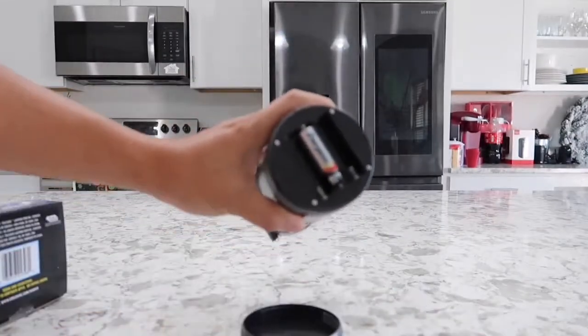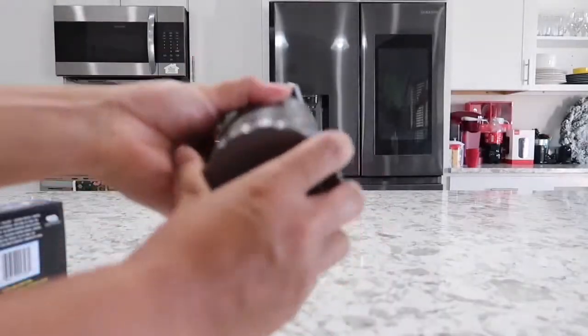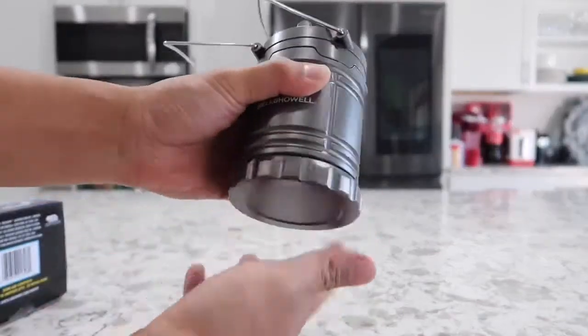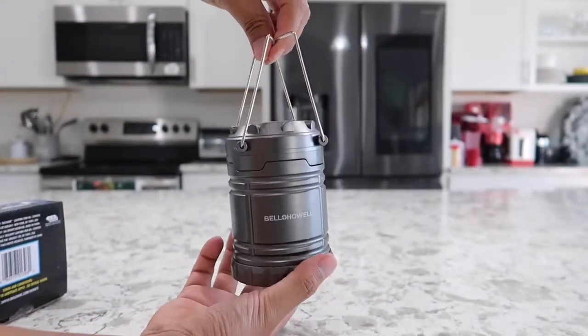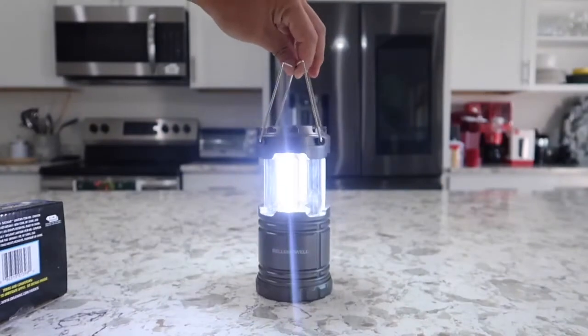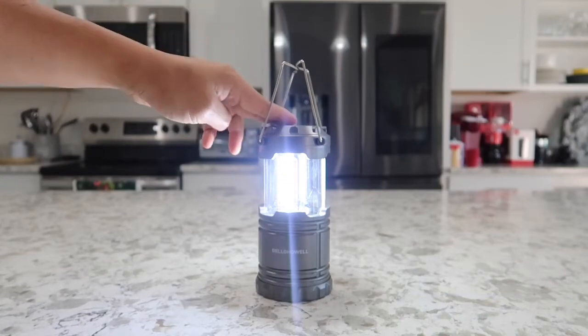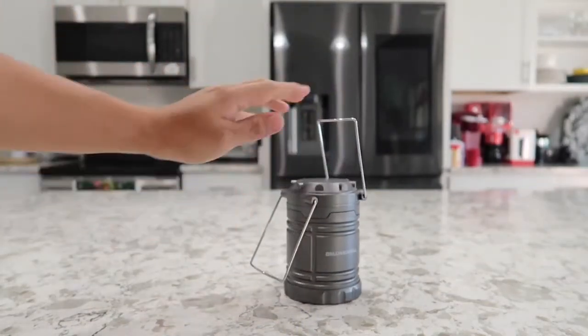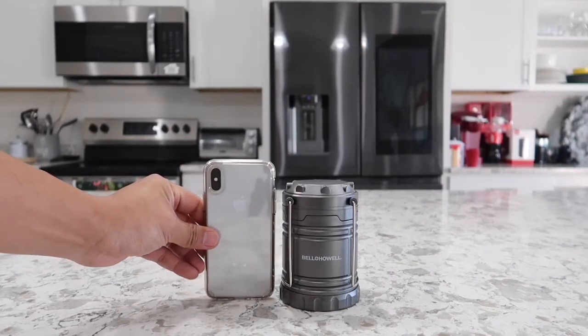This tac light requires three double-A batteries and should last over 40 hours if turned on continuously. You can tell when the battery gets low because the light will start to get dim. Lock it up and you can carry it around like this — and wow, it is very bright; you may not want to look directly into it. According to the manufacturer, this light is supposed to last 100,000 hours, which is equivalent to over 11 years if left on constantly. To turn it off, just push down on the top. There's a switch inside that automatically turns on when you raise it up. When folded down, the tac light is even shorter than the iPhone X.